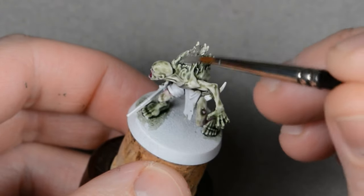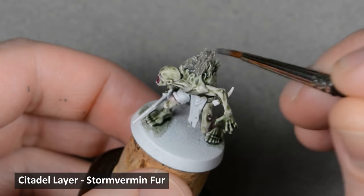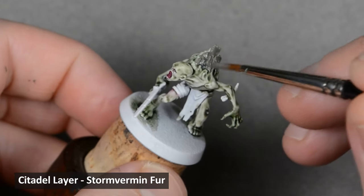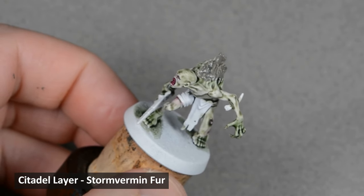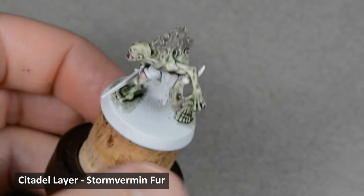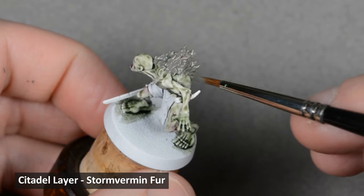I'd like to go with a gray color for the hair, and rather than contrast paint, I'm going to use an opaque gray. I had some Stormvermin Fur on my palette from earlier, and that will make a good base coat color. I want to smooth out the transition a little bit, and I'm blending the edge of the gray just like with the contrast paint earlier. Paint a small area, rinse the brush, dry it on a paper towel, and then run the clean brush along the edge to smooth out the wet paint.